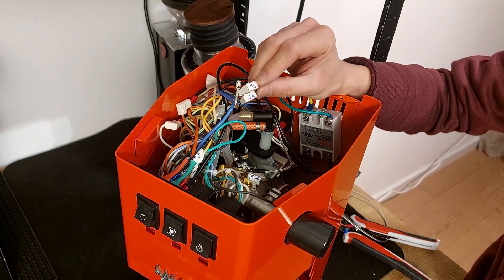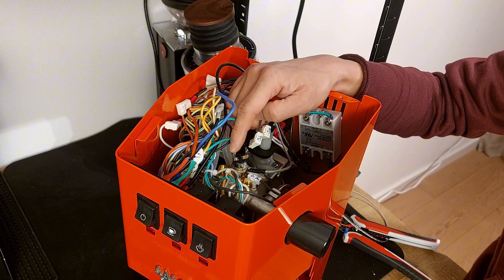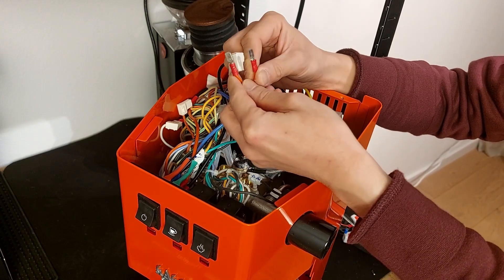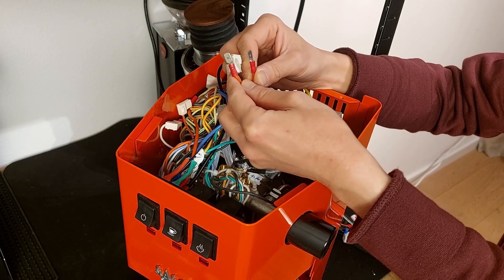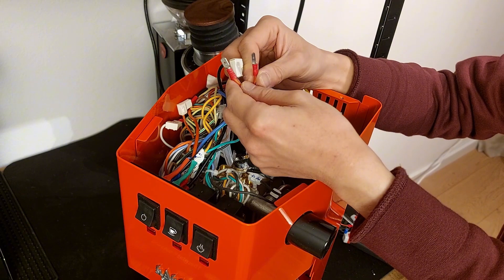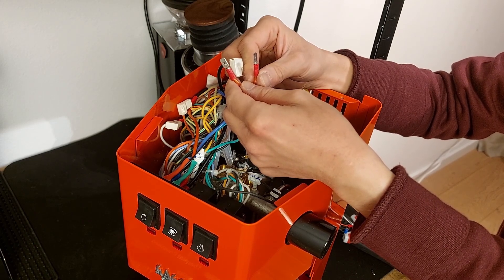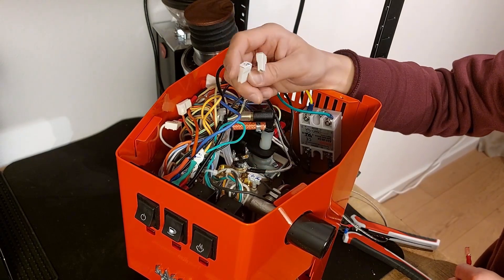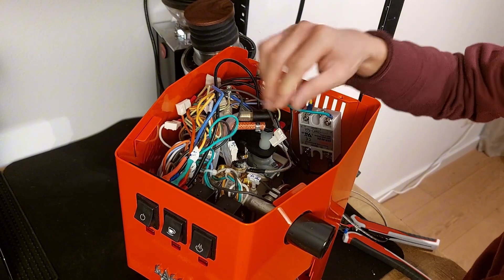Now the connectors for the steam thermostat. We have two options: we may attach to the steam thermostat, in which case when you're steaming the temperature will be limited to 145 degrees. Or if you prefer, you can put a jumper here, and the maximum temperature will be limited by your PID. But remember the PID will have an offset — you shouldn't go beyond 155, which is the maximum used in the Arduino. So 155 real temperature corresponds to about 140 on the PID due to the offset. In my case I'll keep the steam thermostat as extra protection since I don't steam milk — 145 will be more than enough.